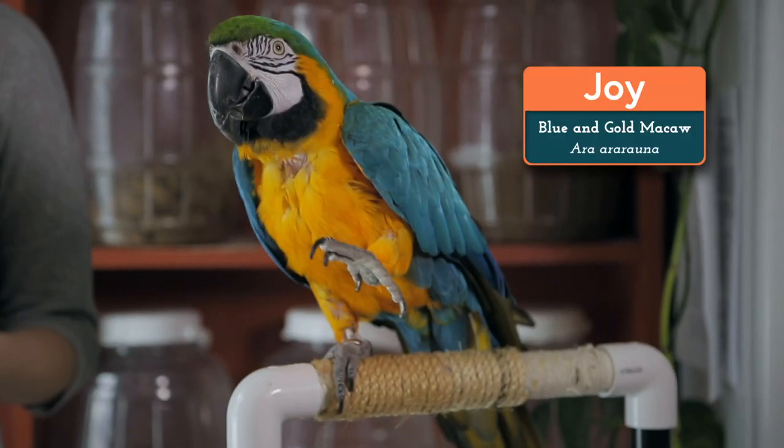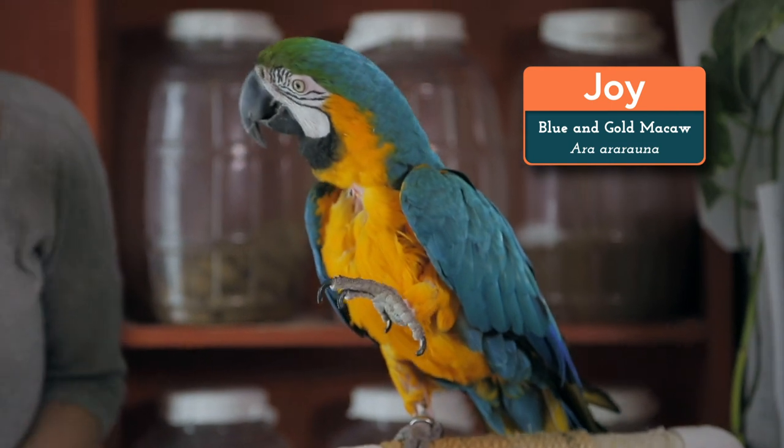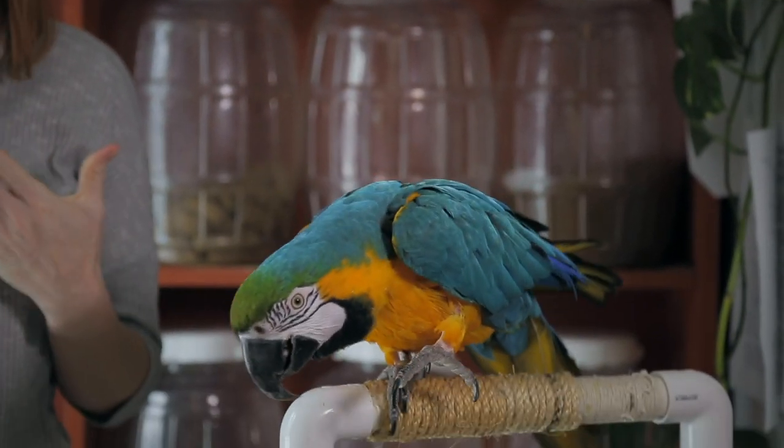Hi everyone! Welcome back to Animal Wonders. I'm Jessi and this is Joy the Blue and Gold Macaw. She's really excited to start our training session and that's what I want to show you today. Training is such a fun thing to do with your animals and you can do it with any species.